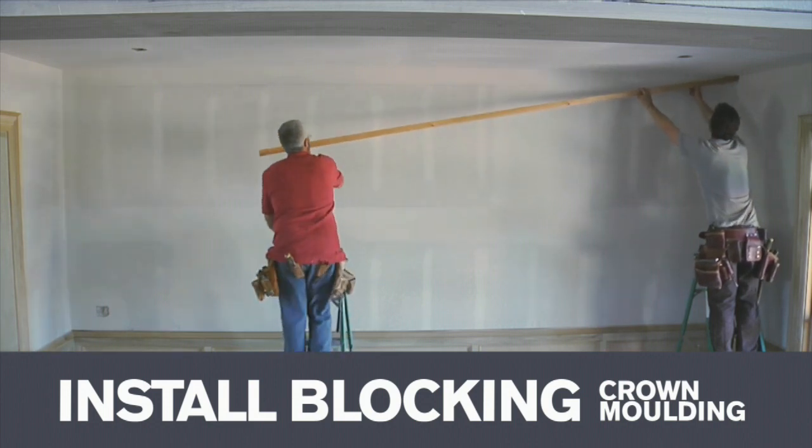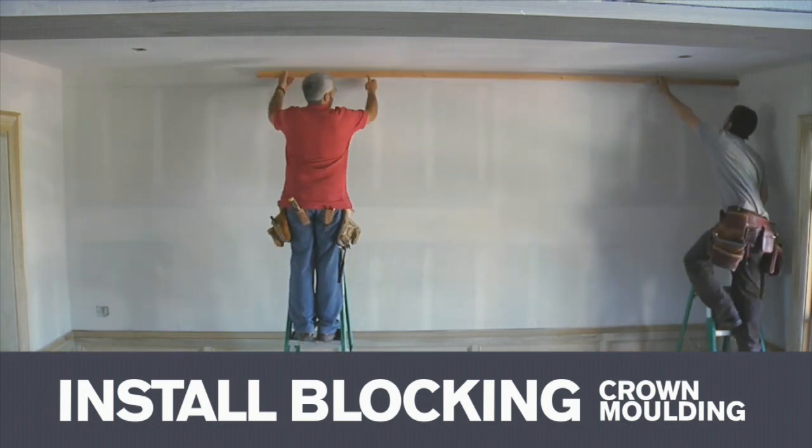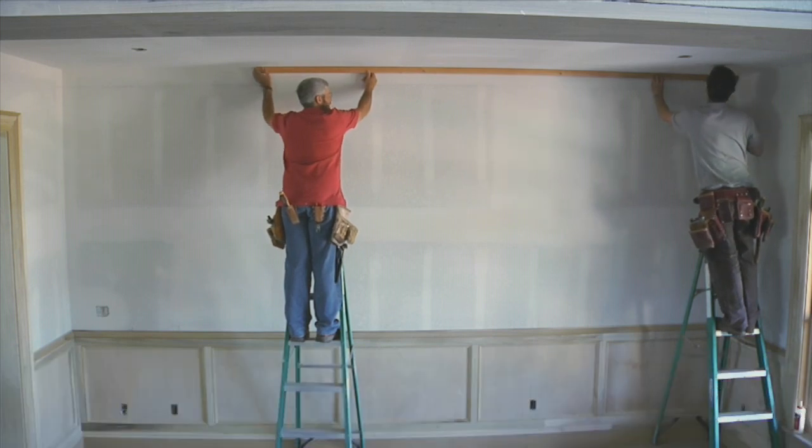All the way to the top and hit that top plate. That's what I really like about this — we don't have to locate any nails whatsoever.